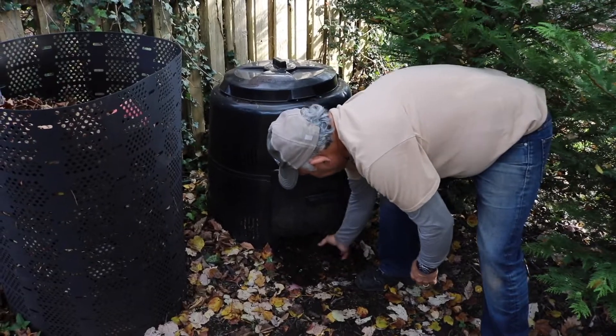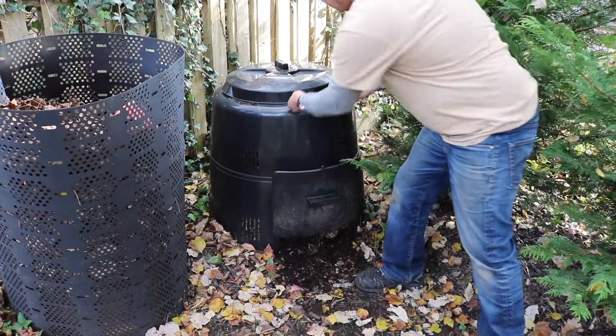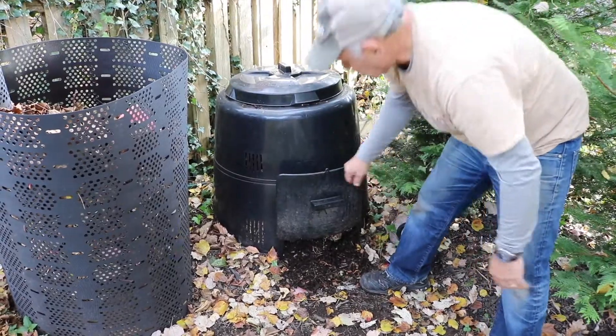As you're digging through here, if you find there's something that maybe isn't done, throw it right back into the pile and away you go.